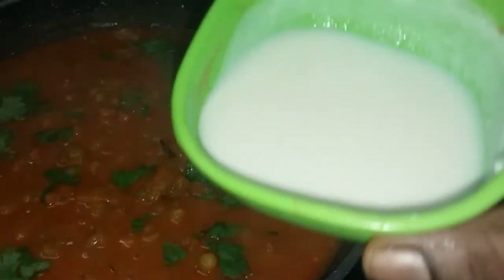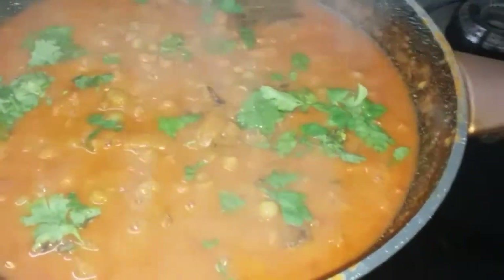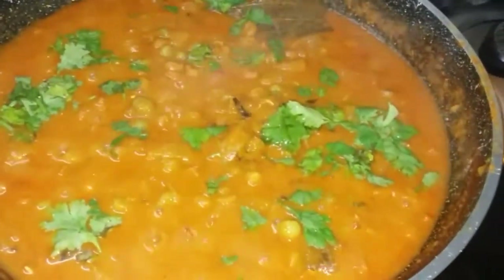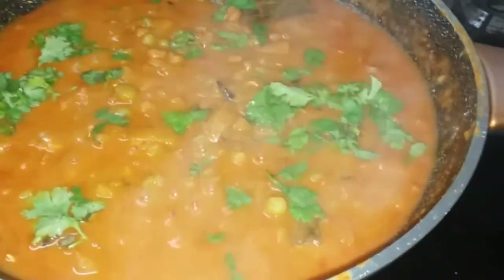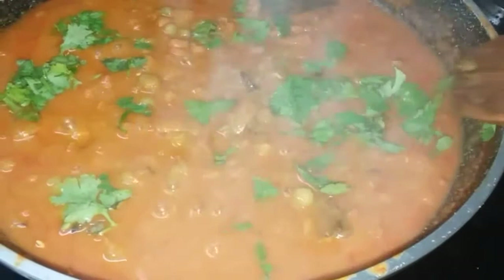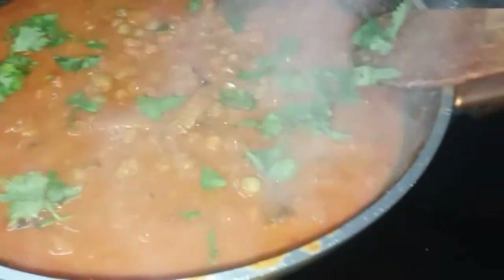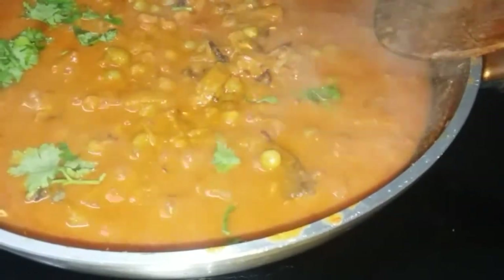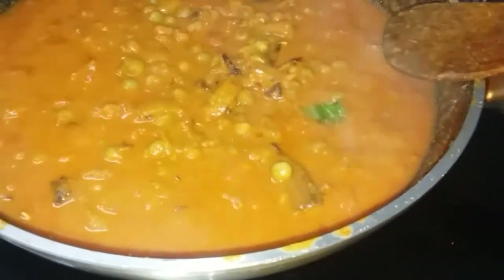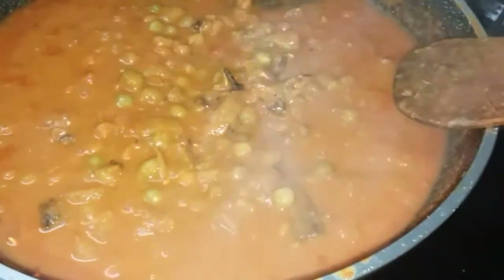If you want to make this, you can add extra two chapati. I am using dry green beans. You can use the same ingredients in the cooker as well.